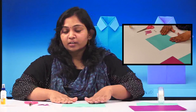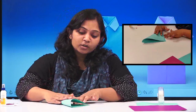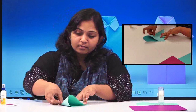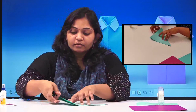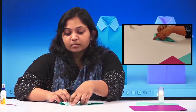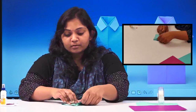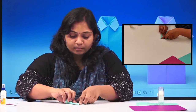So let's start. First you will take the square paper and you are going to fold it into a triangle like this. Then from one part of the triangle you are going to fold it until the point, and the other one also.